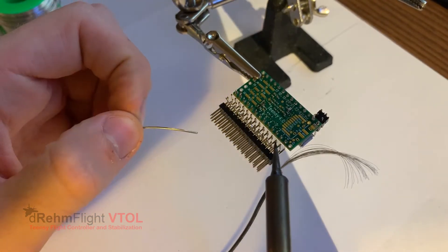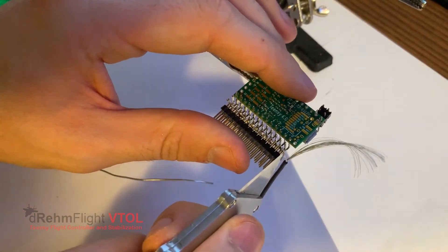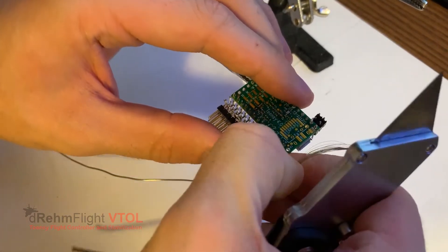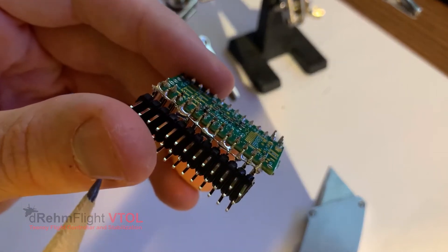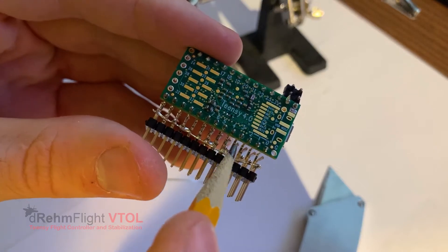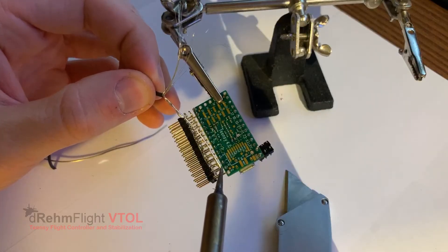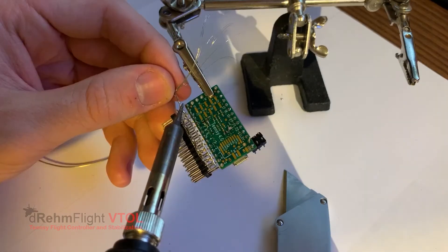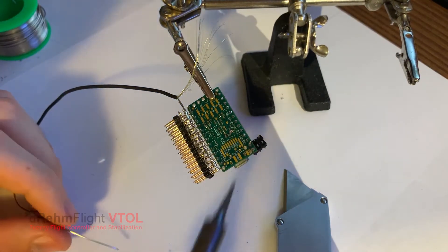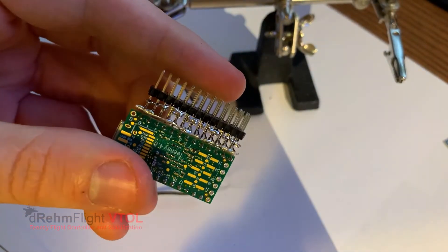I'm just going through checking to make sure they all have a good connection. Looks good. I can go in with an X-Acto knife and cut off the remaining wire on the end. Now that entire line is soldered together. It's not pretty — if you don't like it and you have a better way, go ahead and do it your way. I'm going to follow that exact same process for the center pins, which is going to represent the power line, the 5-volt line. Get that looking good, check the connection between all of them, and cut off the remaining wire.